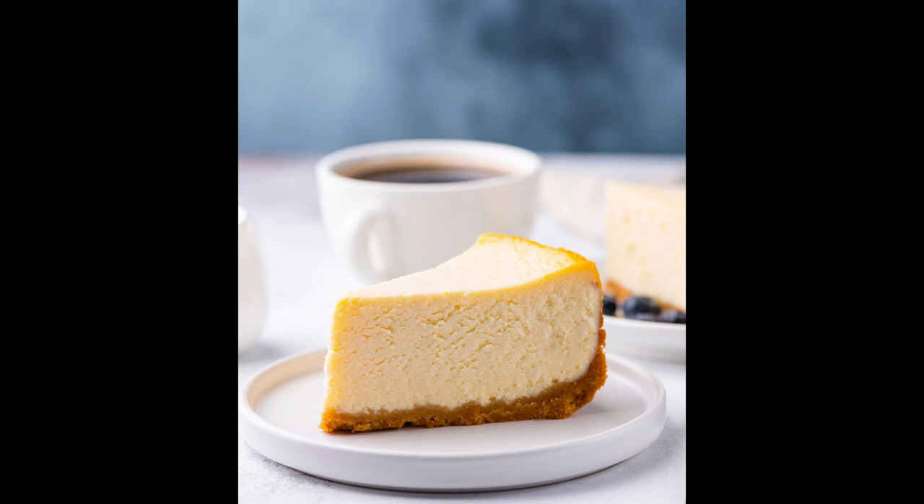Pour over crust. Bake 1 hour to 1 hour 10 minutes, or just until center is almost set. Run knife around rim of pan to loosen cake. Cool before removing rim. Refrigerate cheesecake 4 hours.